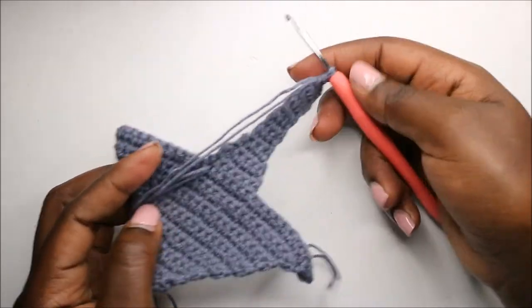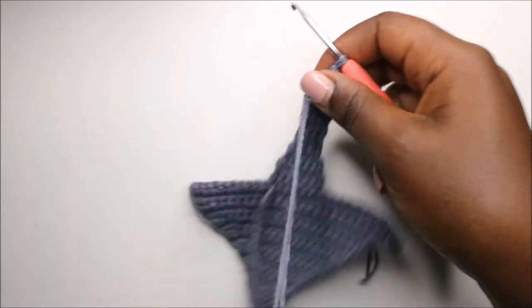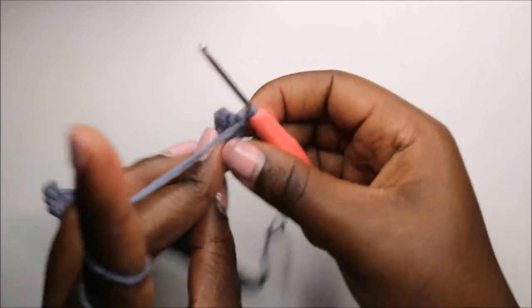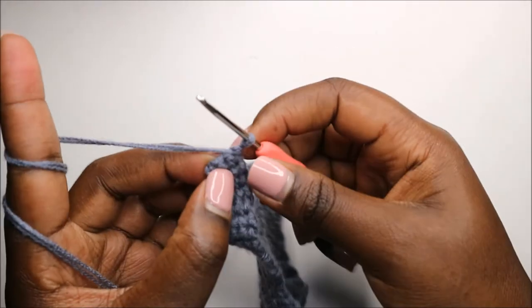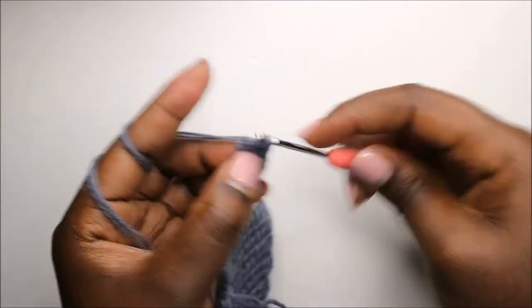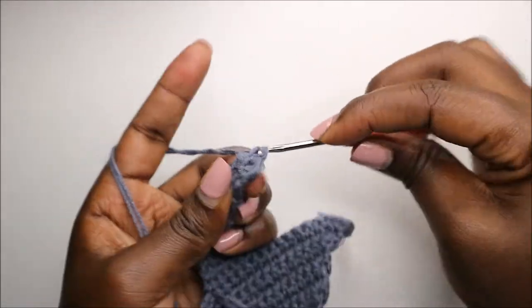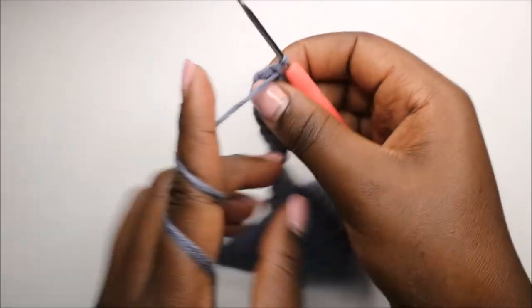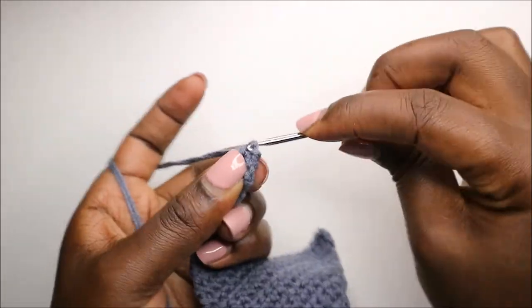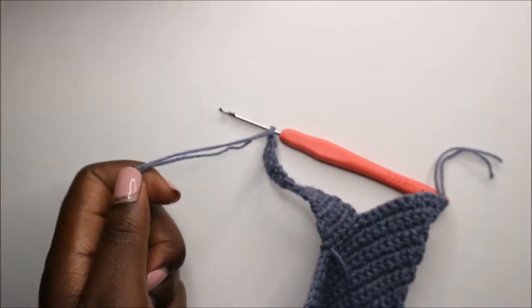After the 29th row, your tail should look like this. Now we're going to finish up. In the 30th row, turn around without doing a chain one, skip the first stitch, and do single crochet in the remaining two stitches. In the last row, turn around and do single crochet in the last stitch, then chain one and cut off the yarn.